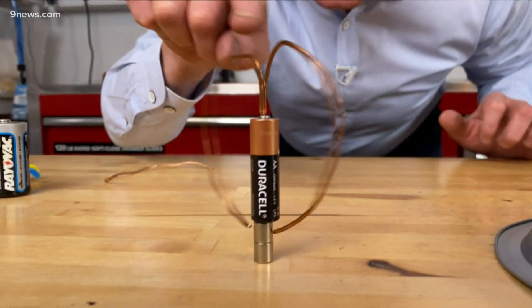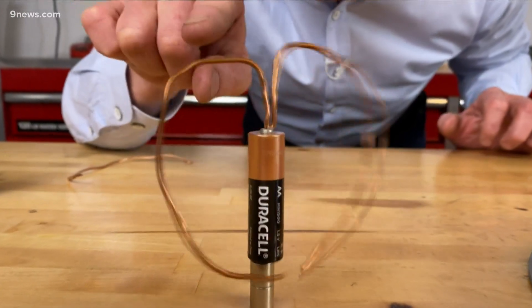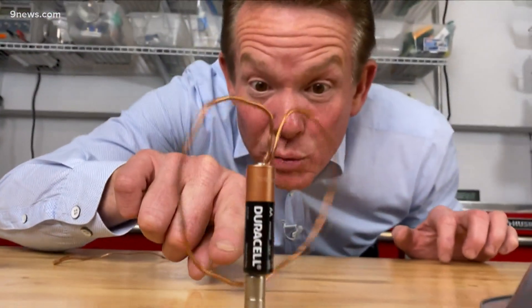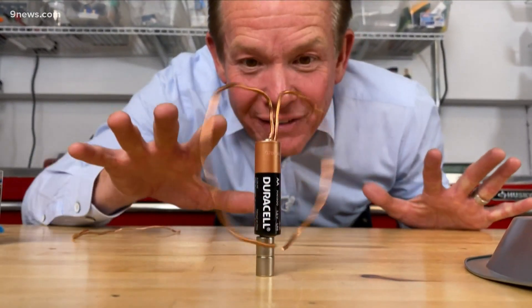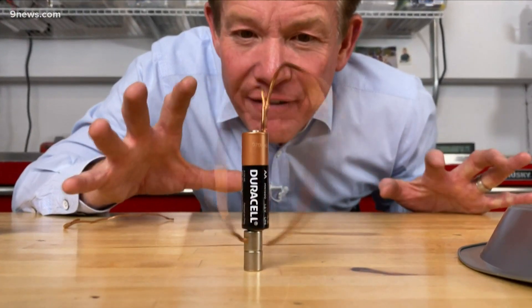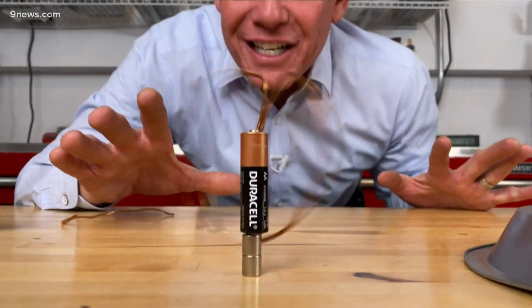Watch what happens when I just set it here like this and let it go. There it goes. Now watch what's going on — electricity is traveling through the wire and when it does it creates a magnetic force, but that magnetic force is repelled by the magnet down below. The electricity is traveling through that. It's called the Lorentz effect, and you can see it just taking off.